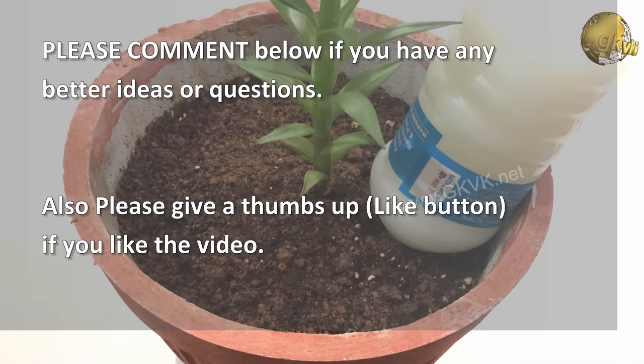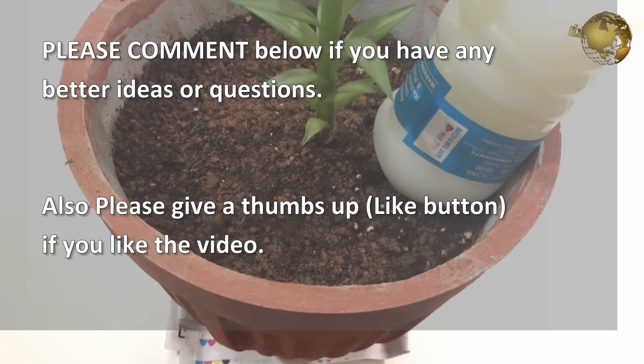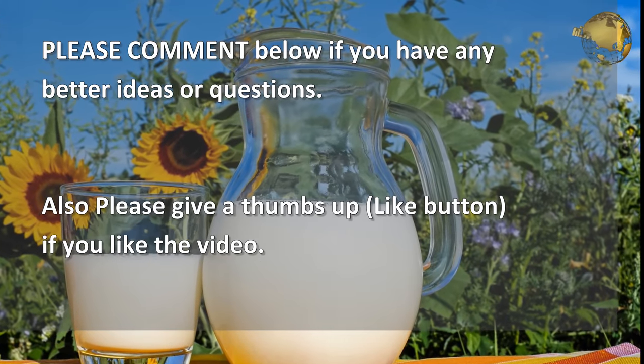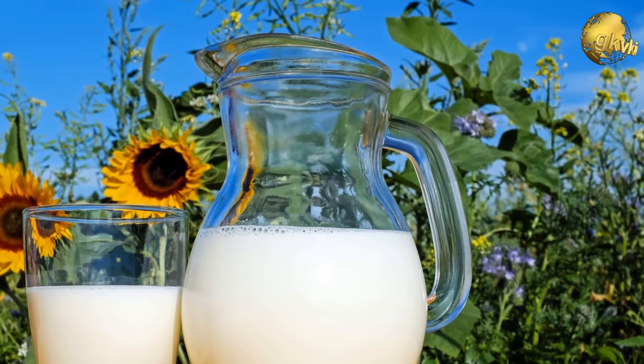That's all in this episode, folks! If you have any comments or better ideas, do let us know in the comments section below. Please give a thumbs up if you liked the video, subscribe to our channel, and share the videos. Thanks for watching and Happy Gardening!